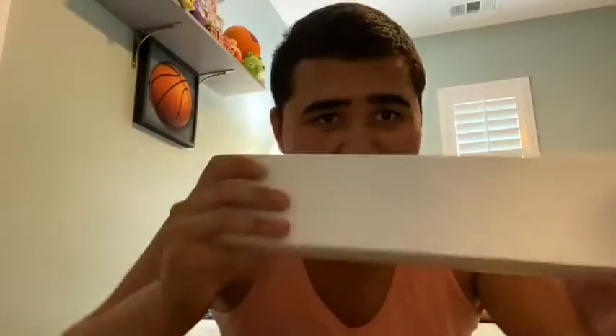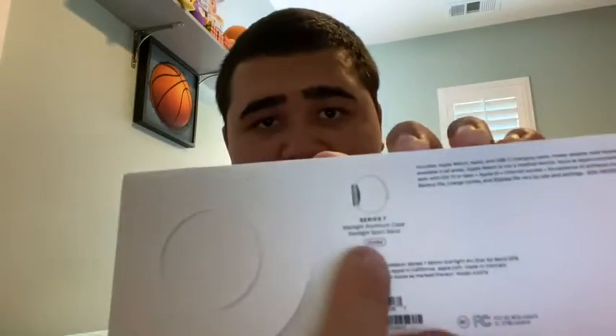Hey guys, Justin here and welcome back to another video. In today's video we have another unboxing and this one's a good one — you're gonna like this video. We have boom, an Apple Watch! Look at that, genuine Apple Watch. I got a Series 7 starlight aluminum case, starlight sport band, 45 millimeters, something like that. Let's get straight into the unboxing.